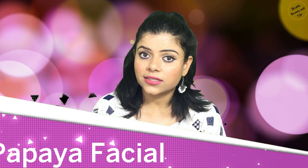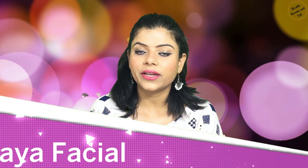So today I am going to tell you about the papaya facial, because you can easily do it at home. There are many minerals, vitamins and nutrients that help our skin glow. Papaya helps our skin rejuvenate and glow, that's why it is the best food for the skin. Let's start our papaya facial.